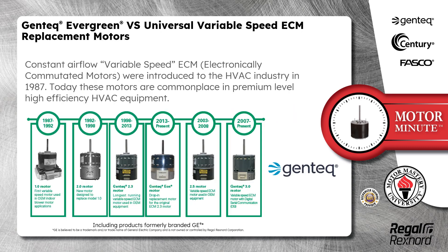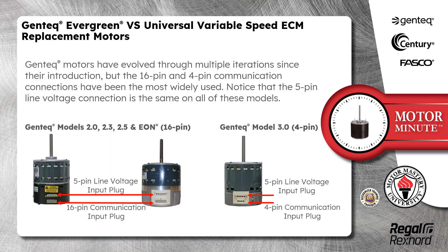Constant Airflow Variable Speed ECM Motors were introduced to the HVAC industry in 1987. Today, these motors are commonplace in premium-level, high-efficiency HVAC equipment. Gentech motors have evolved through multiple iterations since their introduction, but the 16-pin and 4-pin communication connections have been the most widely used.